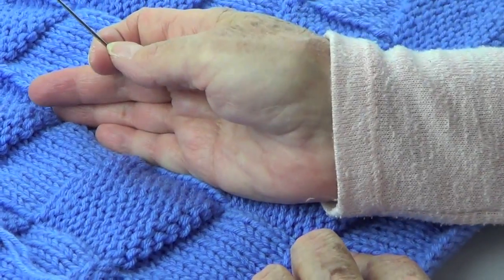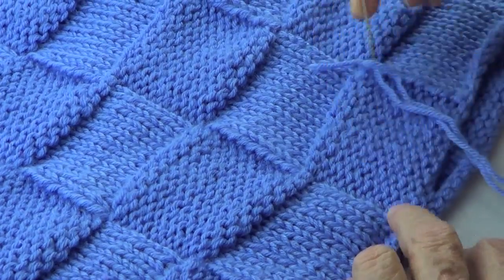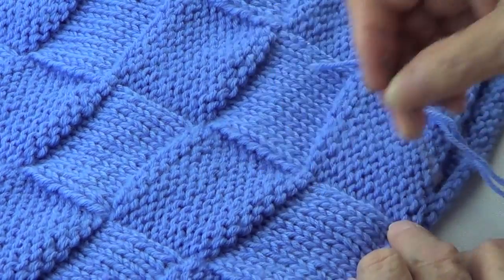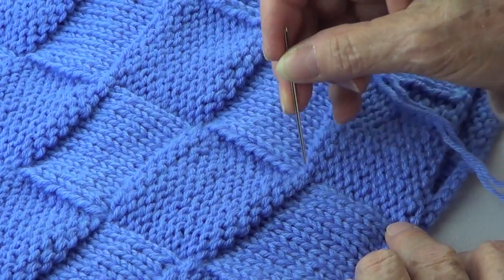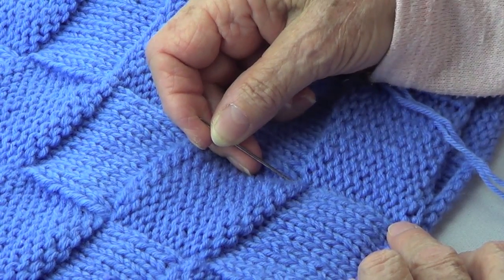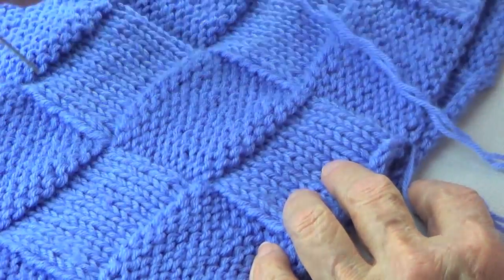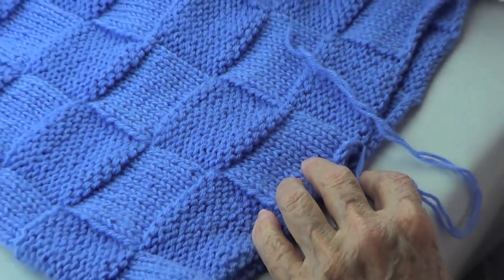And then you change exactly on top of the row where you cast it on. So of course you're going to go around twelve times, and then when you get there, you purl your ten, then purl ten again, then knit ten, purl ten, knit ten. That's the way to do it.